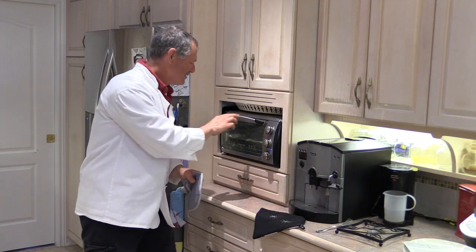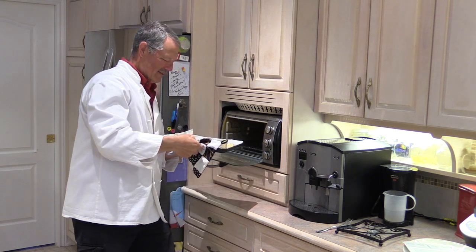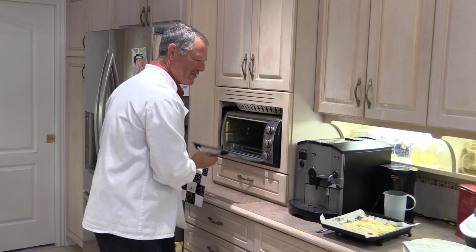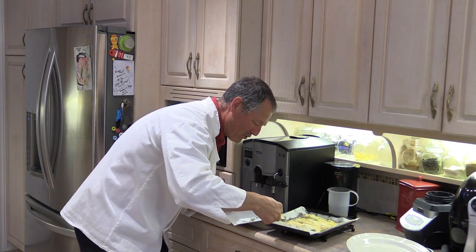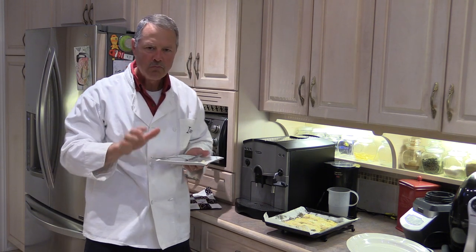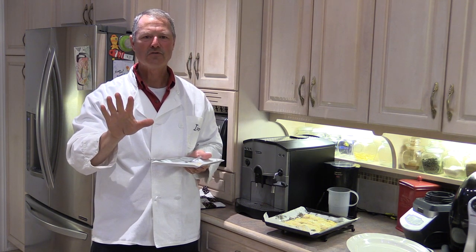It's been a good 15 minutes, and I've got to tell you, it's looking mighty fine. Let's take it out — it's just starting to crack, and that's when you know it's done. Look at that — beautiful, four nice fillets. I'm going to be eating good tonight. Let's get a little sample going here. There's a nice chunk of garlic on that one too. You know I love my fried fish — absolutely love my fried fish, a good fish fry goes a long way. But baked fish: healthy, absolutely delicious. You've got to give this recipe a try — I know you're going to love it.